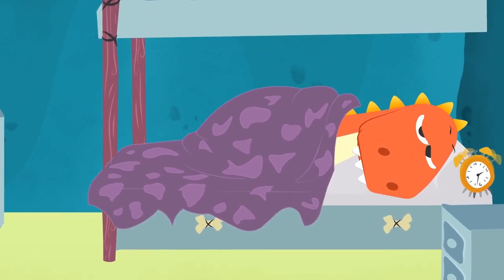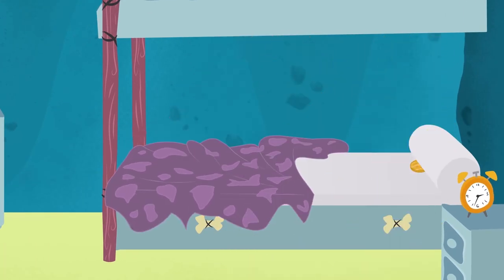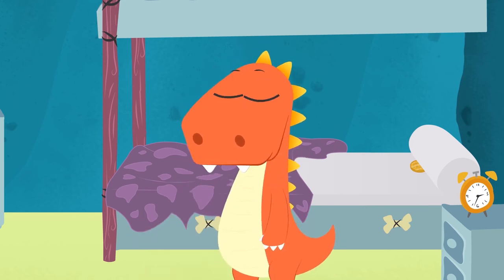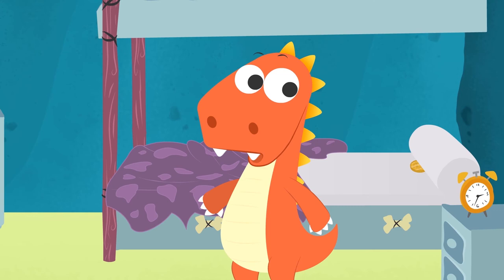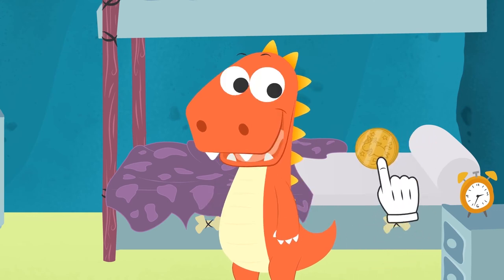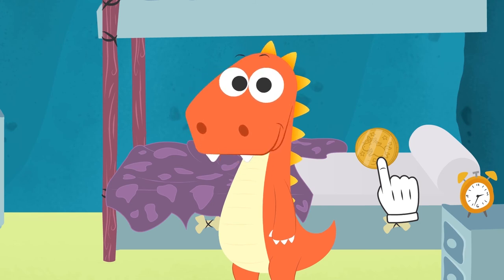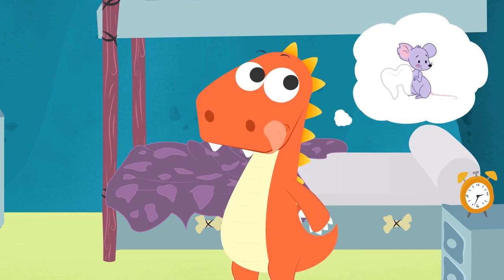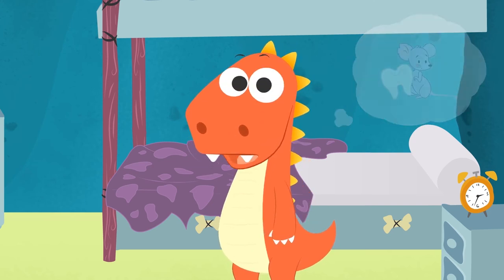Wake up, Eddie! It's time to get out of bed! Check it out! I think someone's left a gift under your pillow! It must have been the Tooth Fairy! You lost a tooth yesterday, remember? I placed it under your pillow, and the fairy came and took it at night and left a coin instead! No, Eddie! That's the Paris Mouse! You were visited by the Tooth Fairy this time!